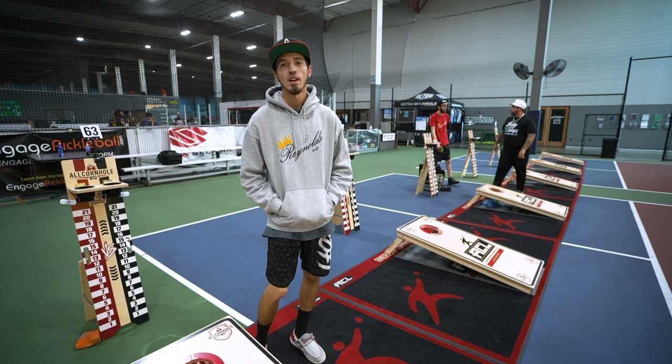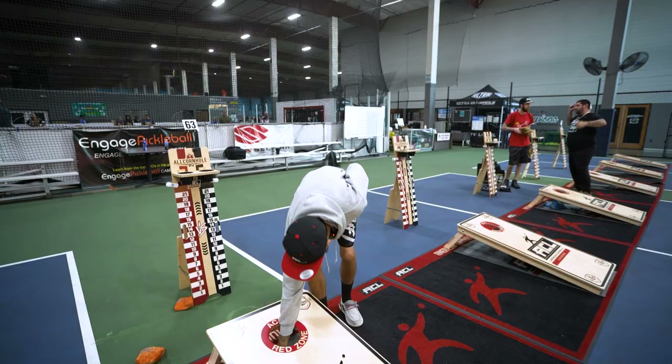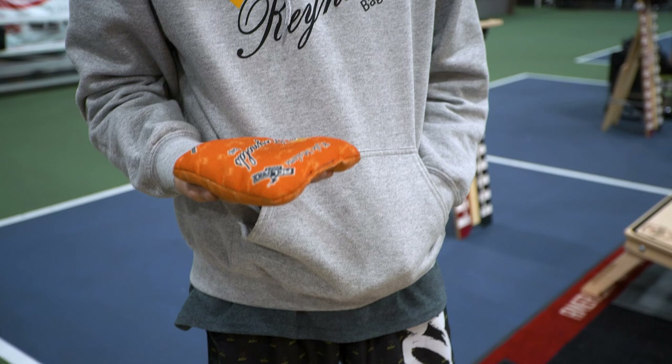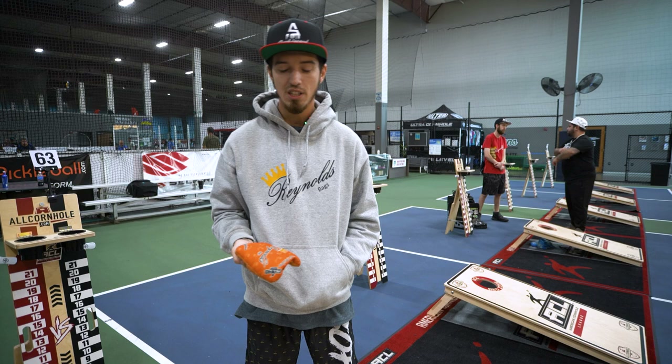I've been loving these Reynolds Typhoons — they're a great medium speed bag for the average player that doesn't necessarily throw too hard or too soft. If you don't like too slick or too sticky, and want a good medium bag, I'm telling you, these Typhoons are it.